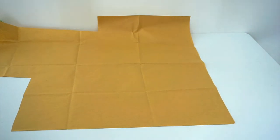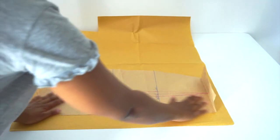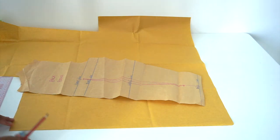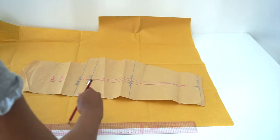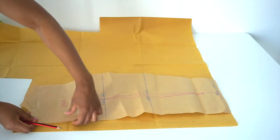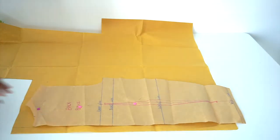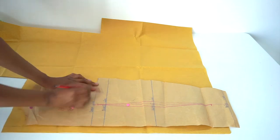Next, we're going to take another pattern paper and trace our back piece. But before we do that, I'm going to draw a line that is one inch away from the edge of the fabric, because we're going to be leaving a little opening at the back. Then we're going to place our back bodice on that one inch mark line and trace around, stopping at the bust line just like we did for the front piece.